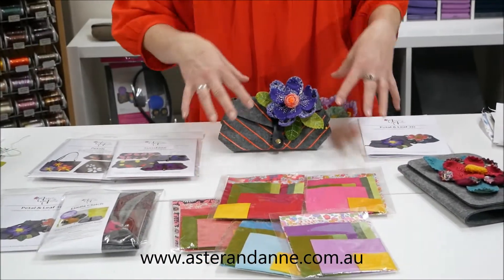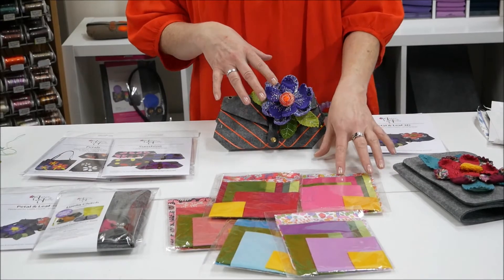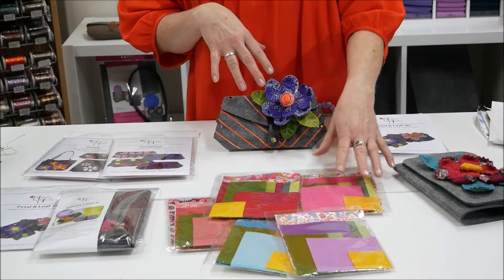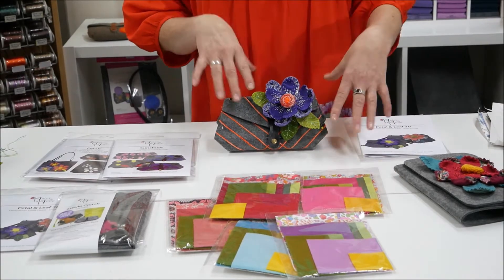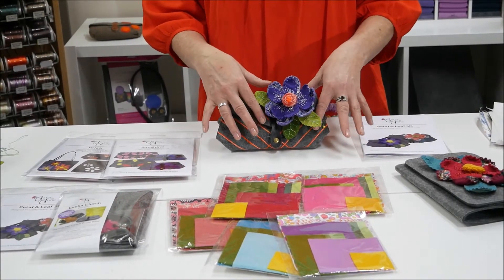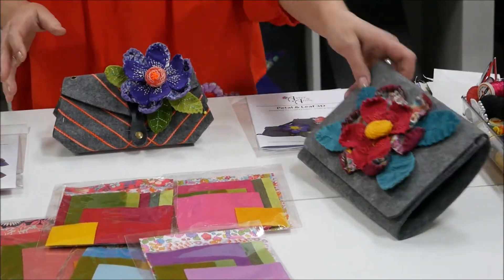We also have these gorgeous little fabric packs that we've put together. You can purchase one of these and it gives you enough fabric — it's got Liberty fabric in there, as well as some felted wool and some fusing — and that is enough to make these flowers.